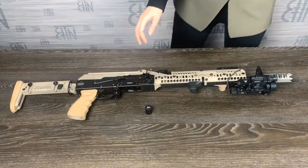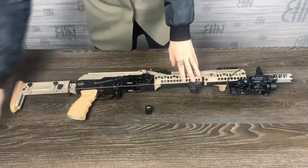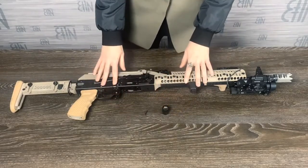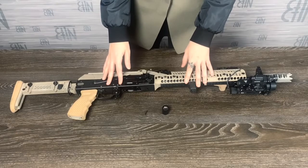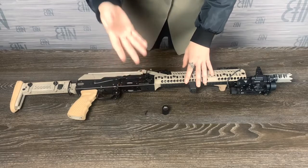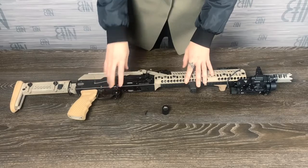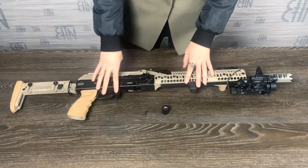The kit also includes a hex key — looks like this. I can start right now, but to make the process more comfortable, it is better to take off the bolt carrier body first. Surely you can do it straight on the rifle, but you will get my point at the moment when you start rotating the hex key.